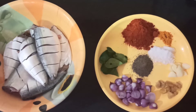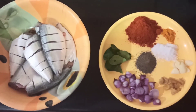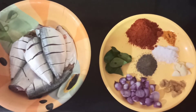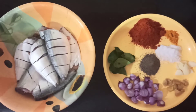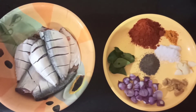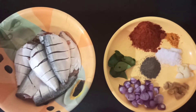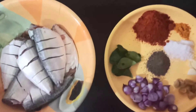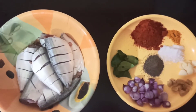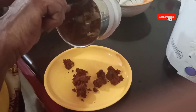Today I have used seven pieces of mackerel fish. For that I am going to use 10 to 12 shallots, five to six curry leaves for marination, two teaspoon chili powder, one teaspoon pepper powder, five garlic cloves, one small piece of ginger, and half teaspoon turmeric powder. Now transfer all these ingredients to a mixi jar and we are going to grind it as a paste.